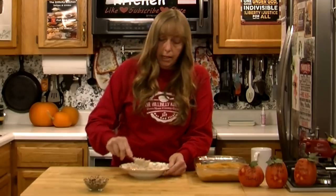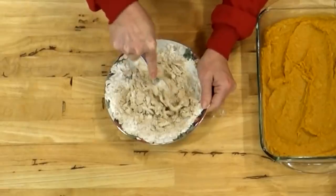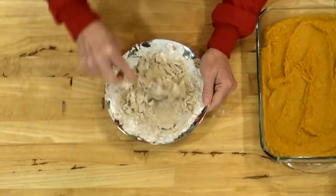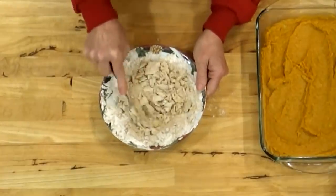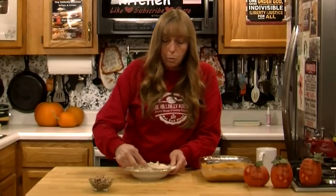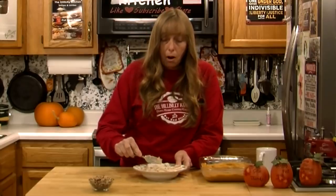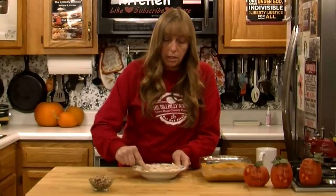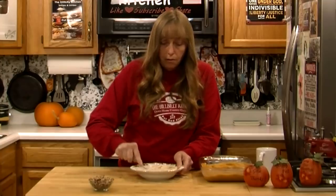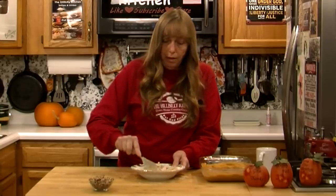Tomorrow is Veterans Day and a lot of years I will do a special video for Veterans Day. I did not get one done this year, and this may not even go up until the next day, but I do want to take a minute and say thank you to all of the Veterans. There are a great many Americans who truly appreciate the sacrifice you've made for our country, and we are grateful for the gift of your service. We know that we live in a free nation because of what you have done.